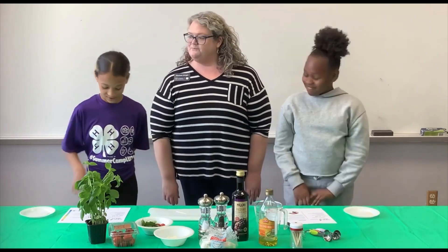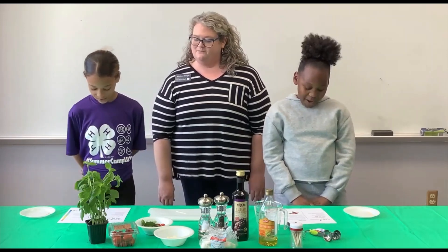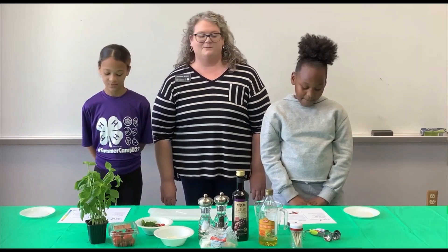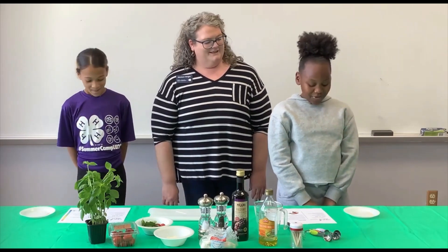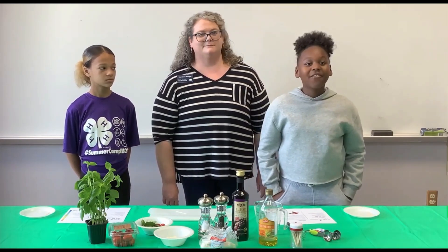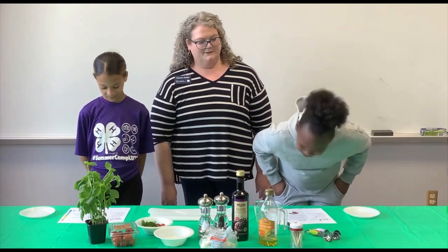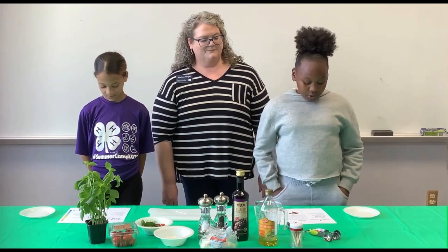You'll need 12 cherry tomatoes, 12 mini fresh mozzarella balls, 12 fresh basil leaves, 2 tablespoons olive oil, 2 teaspoons balsamic vinegar, 12 mini skewers or long toothpicks, and salt and pepper.